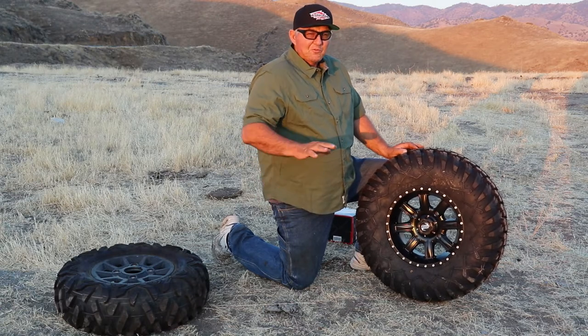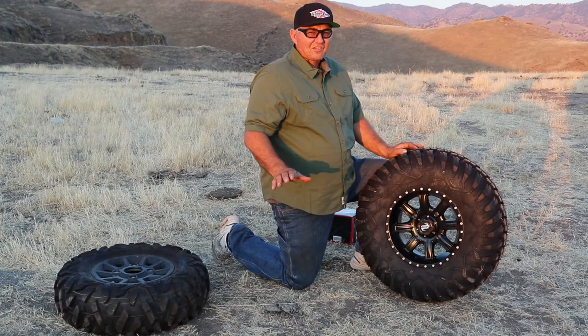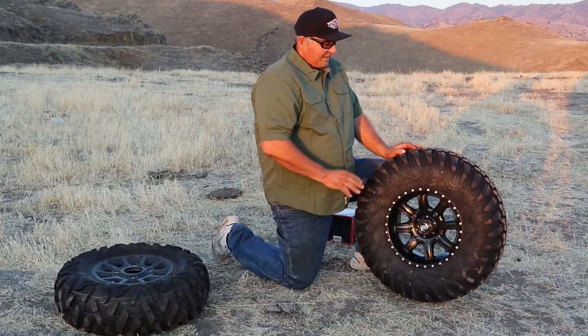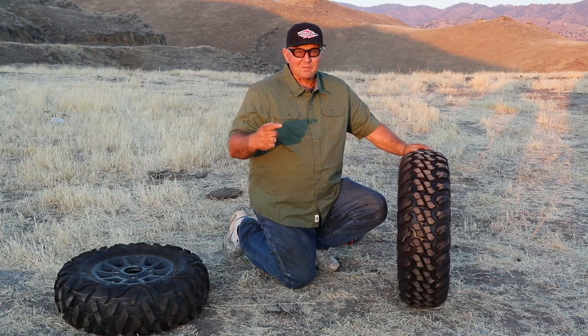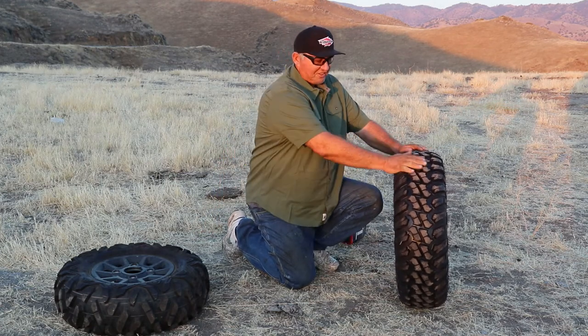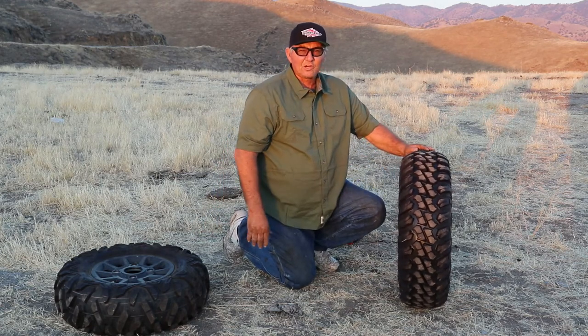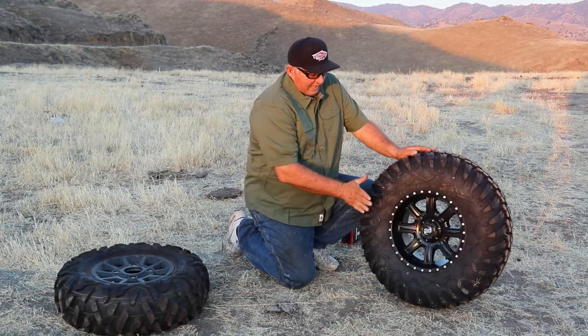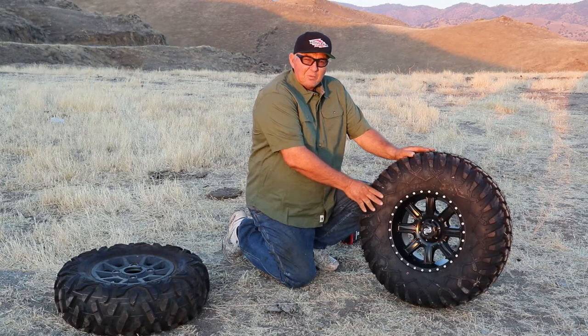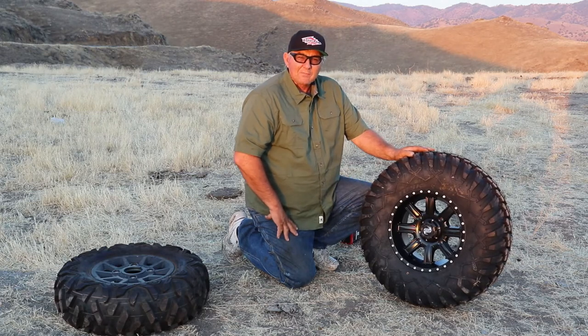We mostly ride in the desert — California desert, Mojave Desert. This is a great desert tire. The other tire, on the other hand, spins a lot in the desert. This tire has good grip on the desert floor and great grip on the rock. We highly recommend the Terabyte from Rocky Mountain ATV.